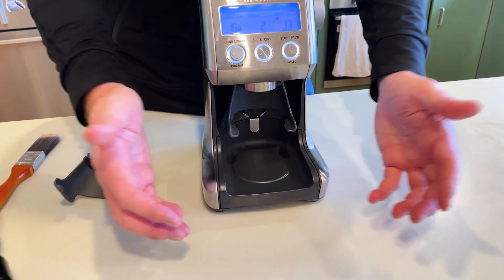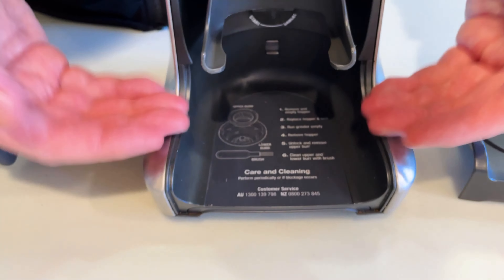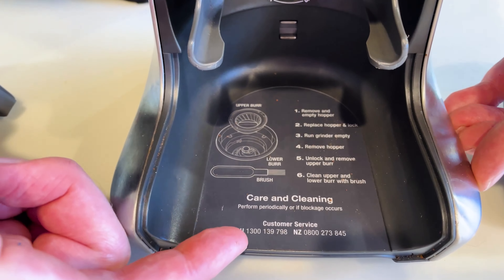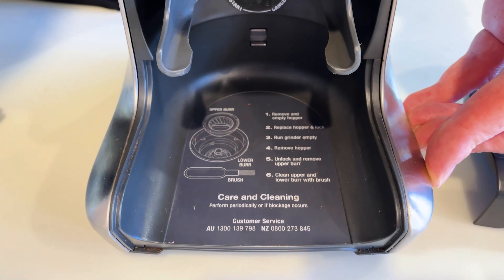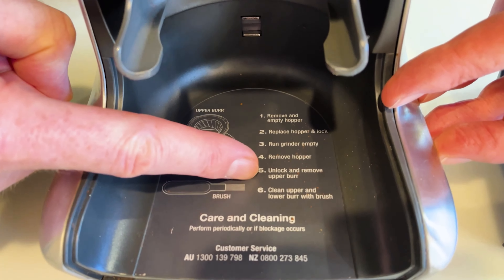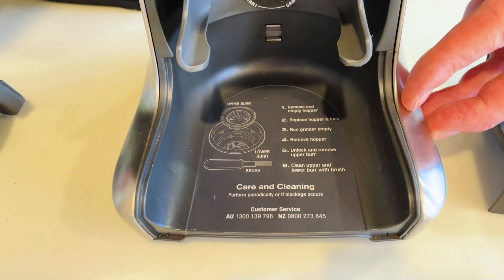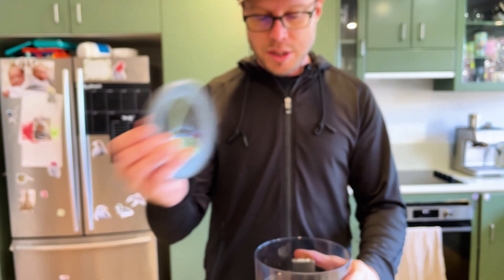Underneath, everything you need for care and cleaning is included, along with customer care numbers for New Zealand and Australia. It tells you how to remove the upper hopper as well as the grinders in order to clean them, and there's a little brush here which you can also use.